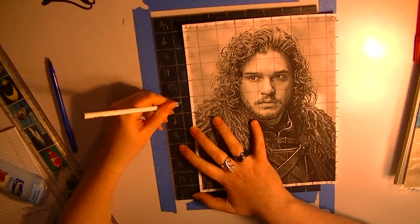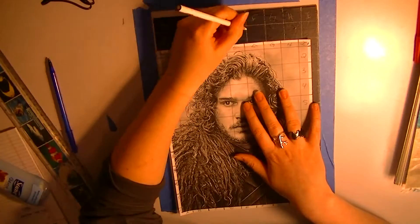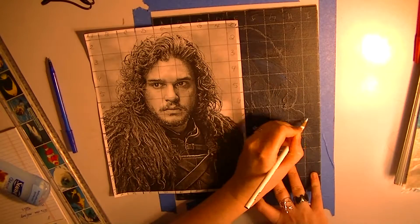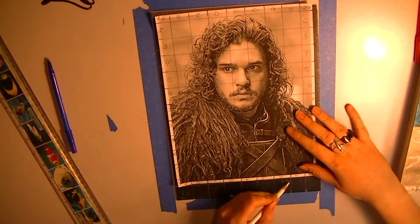What I did was I painted this canvas dark blue, and I let it dry after I went back over it, and I just gridded over it.